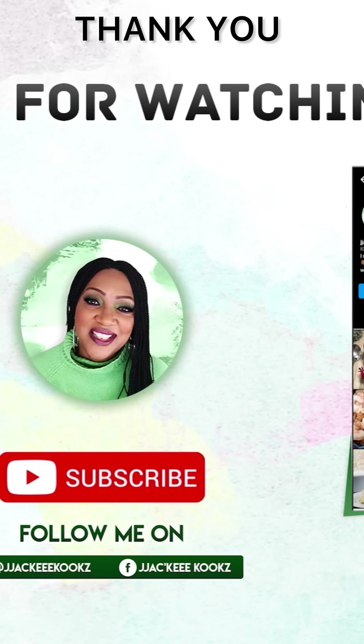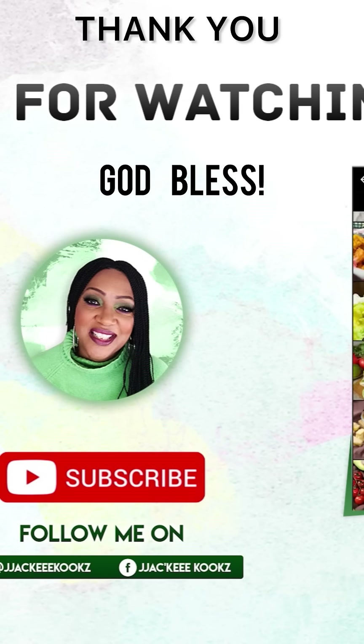If you like this delicious salad, share this video with your family and friends, and don't forget to subscribe on your way out. I'll see you in the next one.